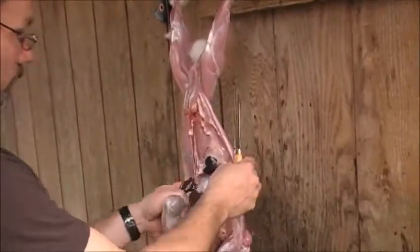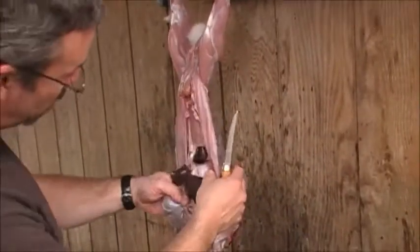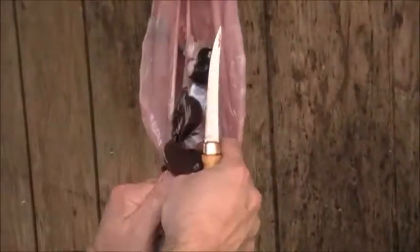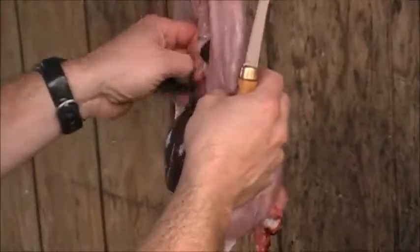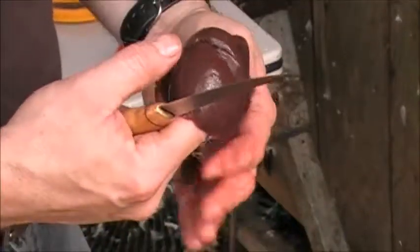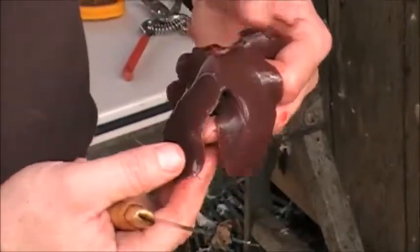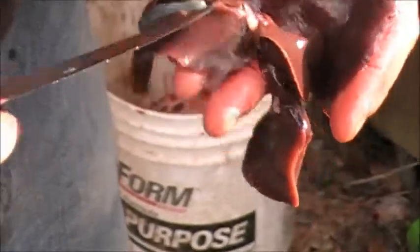Pull all this out. There's your stomach, your intestines. Here's the liver — that's a good looking liver. Right there is the gallbladder, and that needs to be removed carefully if you're gonna save the liver.